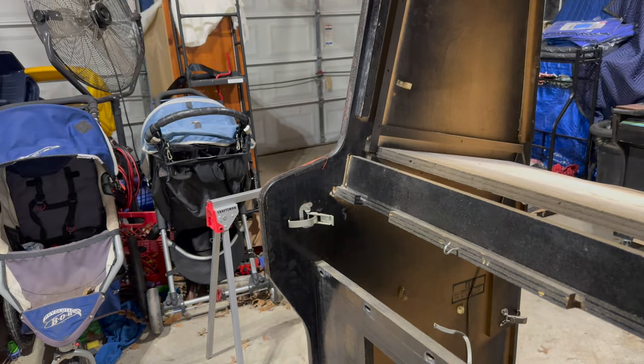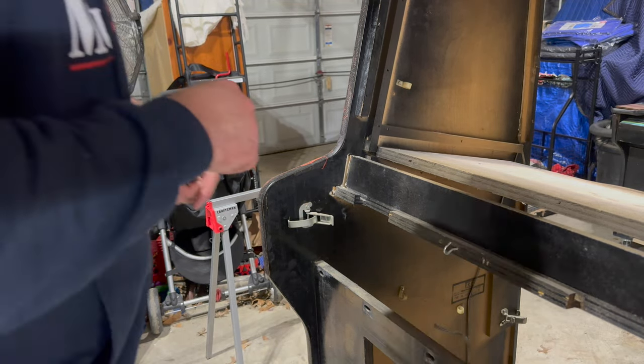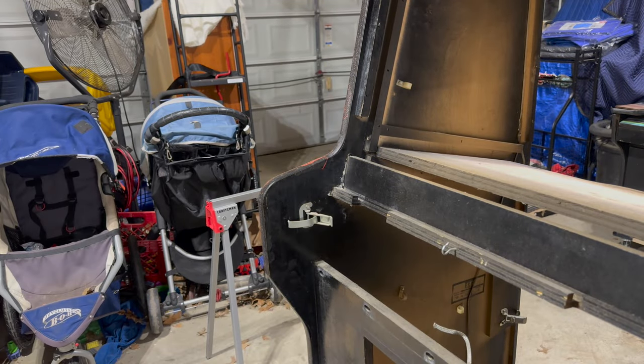I've got to kind of pry the thing apart to work it into position, so I'm just going to use my elbows to kind of open it up and work this into the correct slot. That's probably what it's going to look like, and then up here, again, just a little bit of glue holding that together.